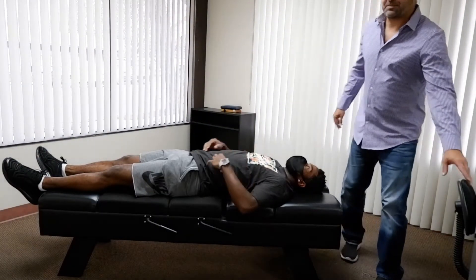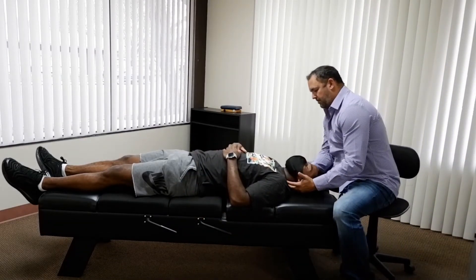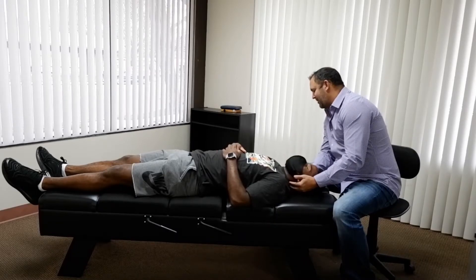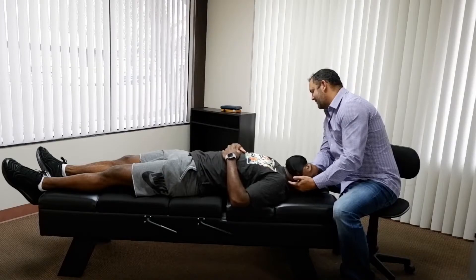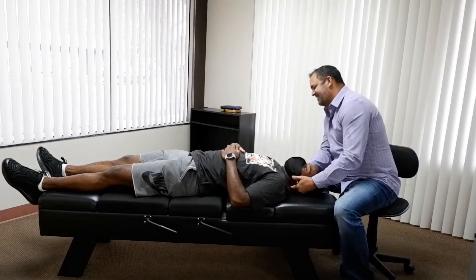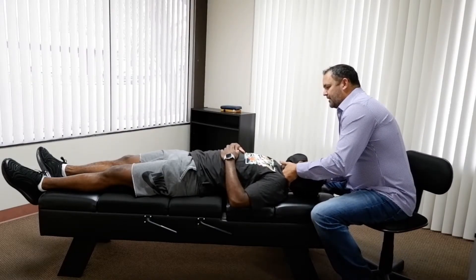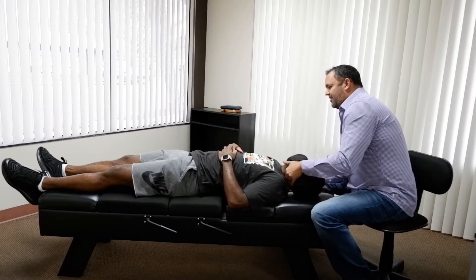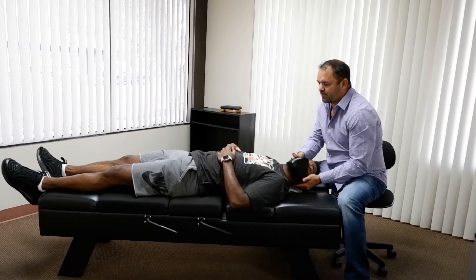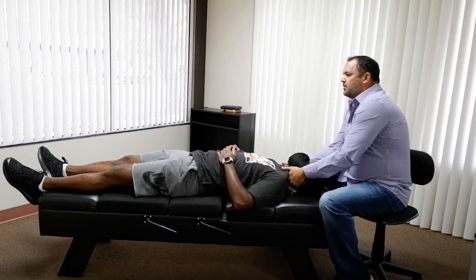Let's see what's going on with the neck. So I'm going to start right here and we're just going to relax there. I think we pretty much cleared out the neck when you were face down, so there probably won't be too much. Go ahead and drop that down. That was good.